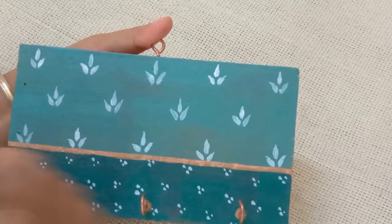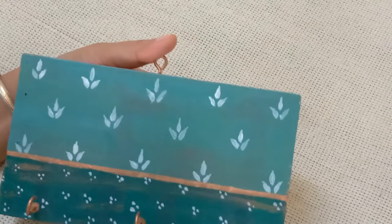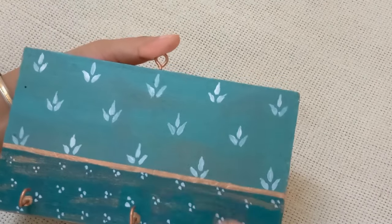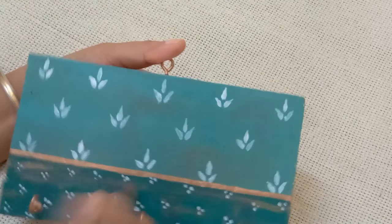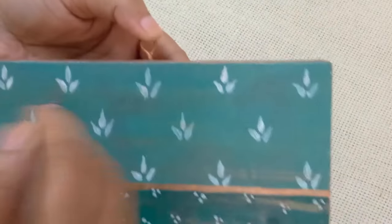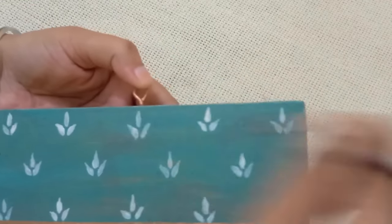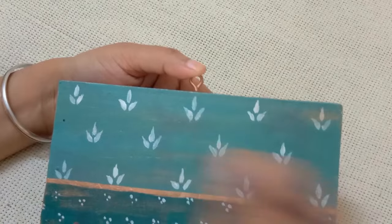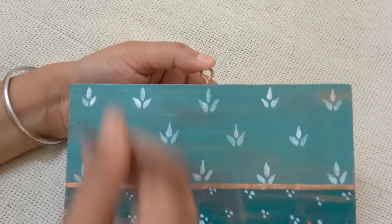Next I used up all the bronze color left on the brush — which was almost dry — and just brushed it over the piece. It just adds to the shimmer. It's looking like a beautiful vintage decoupage or patchwork, which looks so beautiful with boho and cottagecore style.